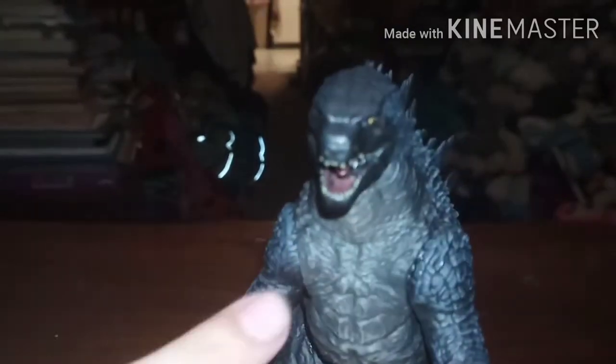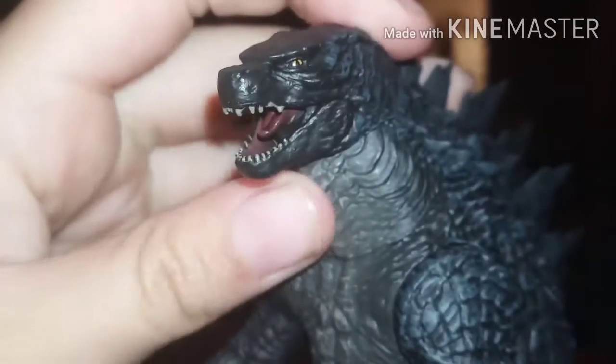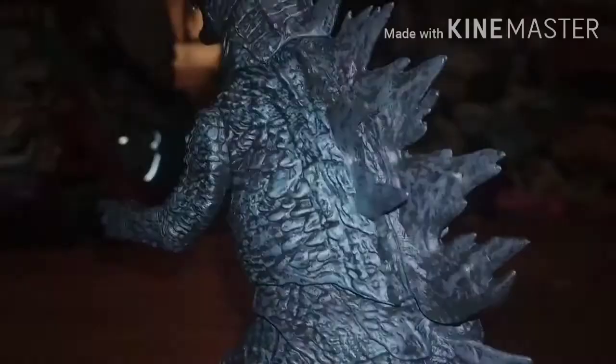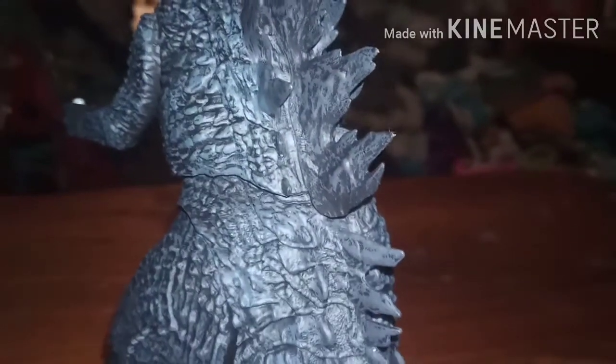We have his mouth that opens and closes, and his tongue is actually like halfway up. You can see his teeth. He has yellowish-brown eyes. When we get to the back, you can see all the dorsal parts — doing the spike test, pretty spiky. Not as spiky as some other things I've opened on my channel, but very spiky.